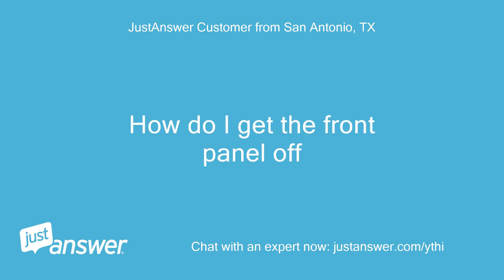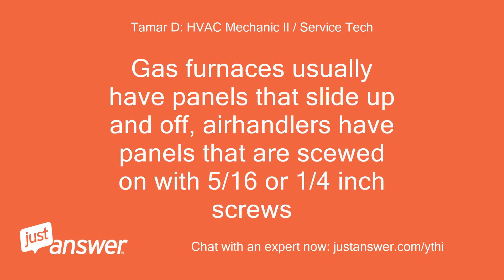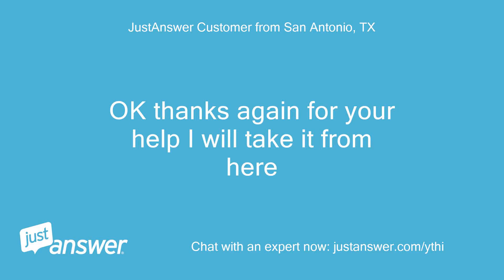How do I get the front panel off? I would need to know what sort of unit you have. Gas furnaces usually have panels that slide up and off. Air handlers have panels that are screwed on with 5/16 or 1/4 inch screws. Ok, thanks again for your help. I will take it from here.